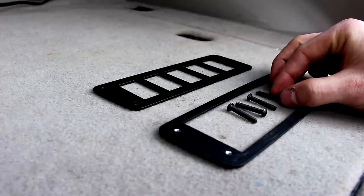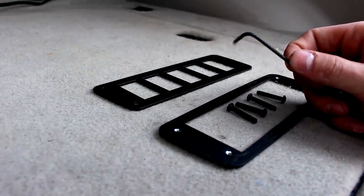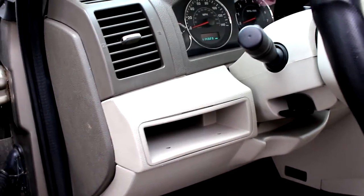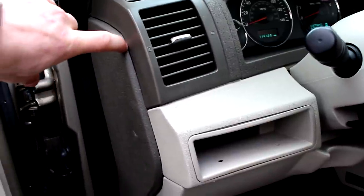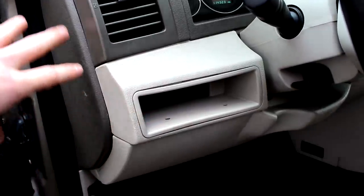You only need two tools basically to do this. I have one right here — it's an Allen key. And the other thing is either a panel remover, trim remover type thing, or a flathead screwdriver. So if I haven't mentioned it already, the switch plate takes place of this little cubby right here. And to take this out, it's really simple. You could remove this panel right here with a flathead screwdriver — it just pops right out and then you just push this from the back. I'll show you how to do that real quick.